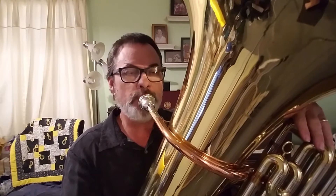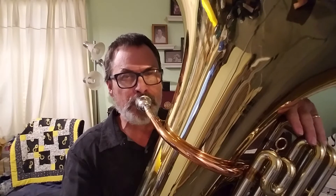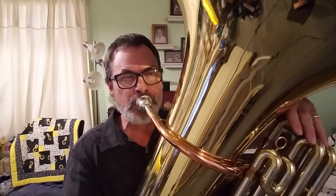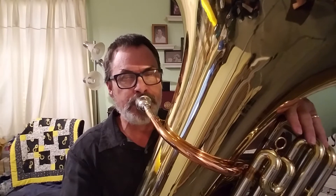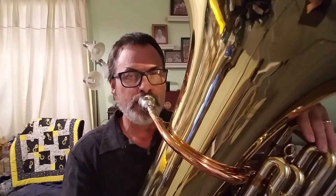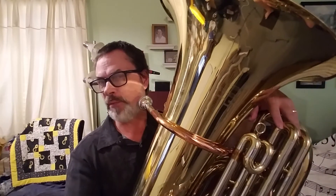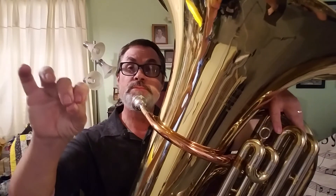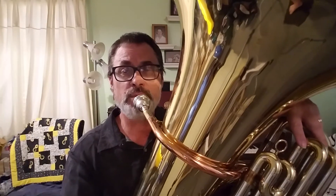Some quarter notes now. And then go back and forth. Something you can also do is go back to that G we learned earlier. And then while you're playing the G, just pick up your second finger and go from one and two to one — and it should just jump right up to the A-flat.